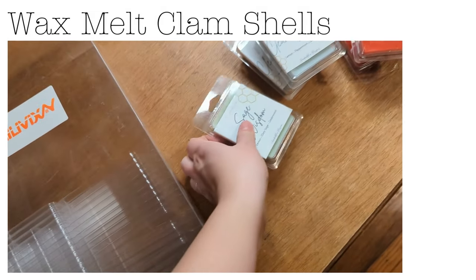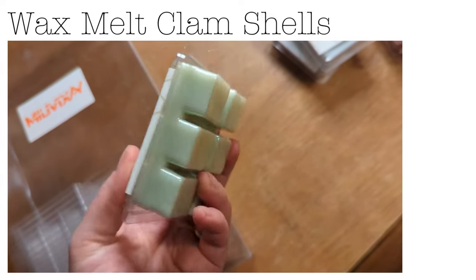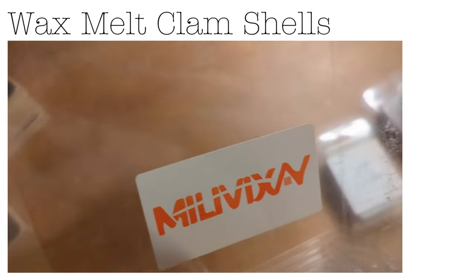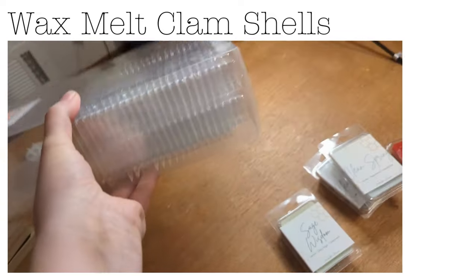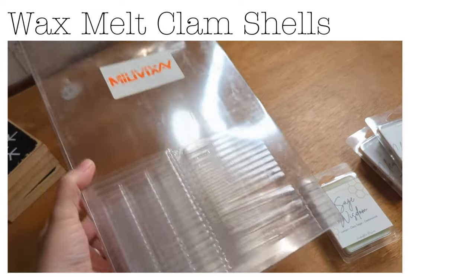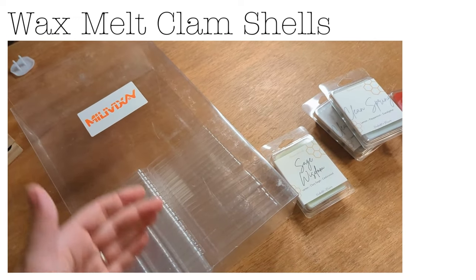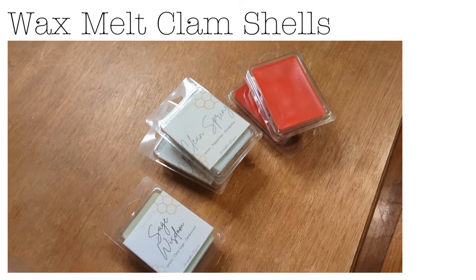They're called clamshells. These are some wax melts I have left over from the year — just a couple different ones — but these are what I make them in. I'll link the Amazon link for them. They come stacked like this so there's a lot in here. It's usually a really good deal to get these on Amazon — I think I paid like eight dollars for what looks like 50 or 100 of them.